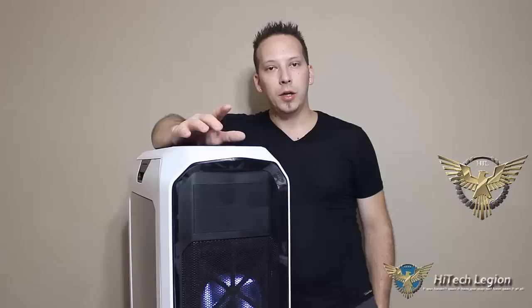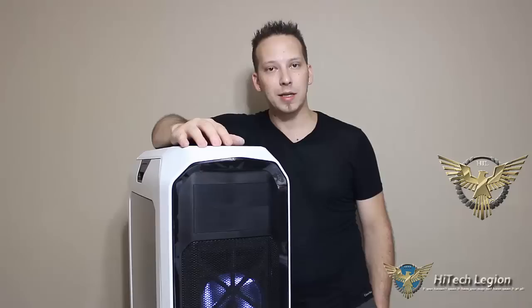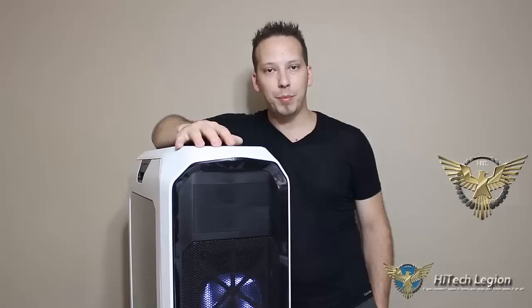Thank you for watching this video review and installation. Make sure that you check out HighTechLegion.com for the full review. You can also follow us on Twitter at Twitter.com/HighTechLegion. You can also find us on Facebook — go over there and give us a like at Facebook.com/HTLreviews. And don't forget to click right at the bottom of your screen on the subscribe button so that you can subscribe to all of our future video reviews. Thanks for watching.